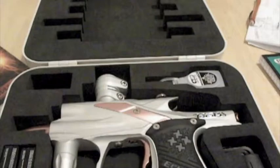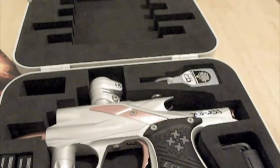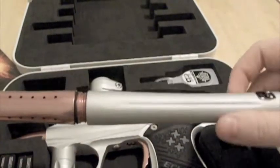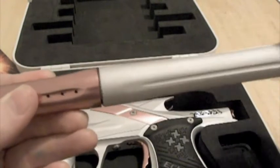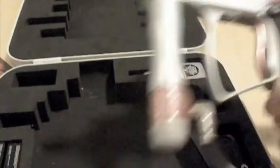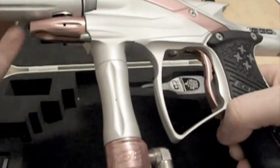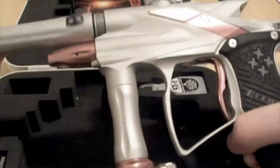It comes with the e-oil, the allen wrench kit, and the spare parts kit, which is over on my table. It's a two-piece rail with reverse threading — so instead of the normal way, you do reverse threading and tighten it all the way until it stops, and then you have the Ego 9. I put some batteries in here too in case I ever run out on the field. Just put the barrel in like always — there we go.